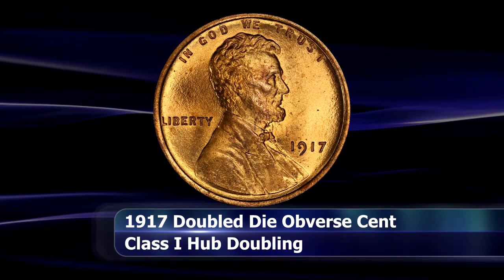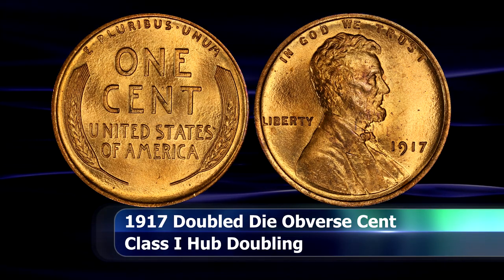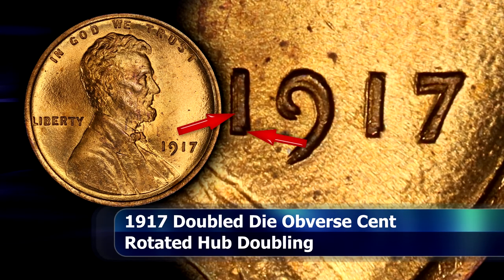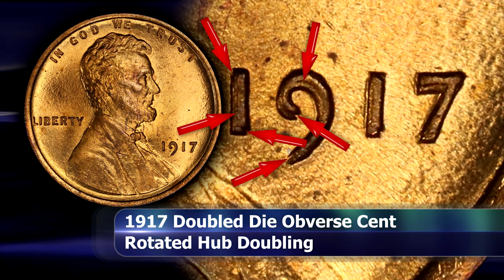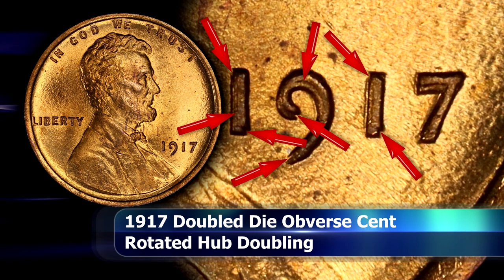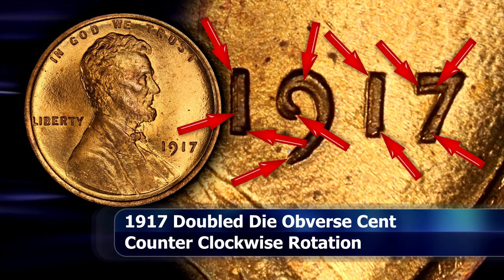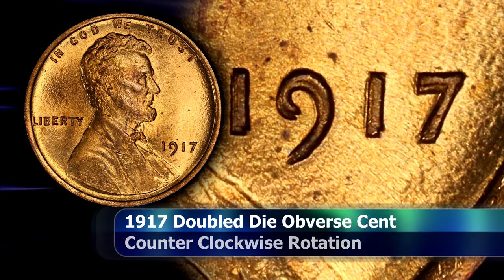The hallmark of this variety remains the date. The doubling is definitely the boldest and easiest to spot, with every number doubled strongly towards the south-west. There should be clear notching on the top left and bottom right of the number one, strong doubling on the rounding of the nine, with notching in the upper curl and a split in the tail of the nine as well. The second number one should be doubled in much the same way as the first, but with a slightly stronger amount of doubling due to it being closer to the rim of the coin. The top flag of the seven should almost completely be doubled towards the south, but not so much that separation has occurred, and the lower tip of the number should then be doubled almost exactly due south as well.